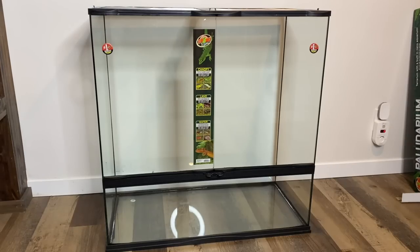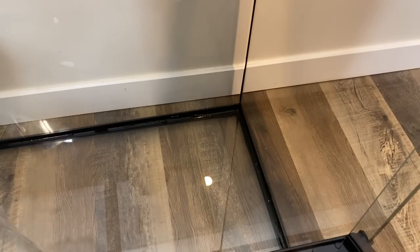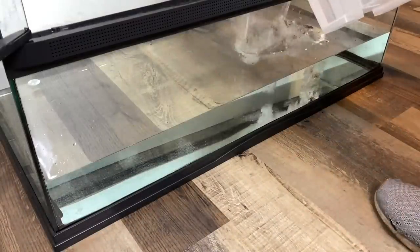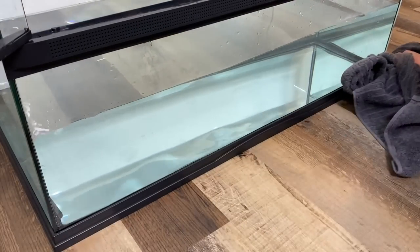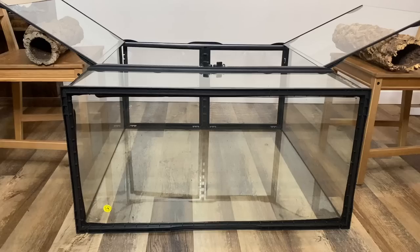Before we do anything to start this build, we need to leak test our enclosure. This is an incredibly important step that can be easily overlooked. You need to fill the enclosure's water feature to ensure that it was properly sealed during manufacturing — the last thing you want is to set it all up and find a leak at the end. I recommend filling the enclosure and letting it sit overnight before emptying it out again.